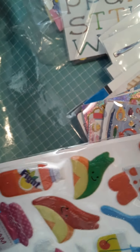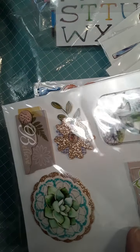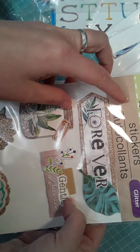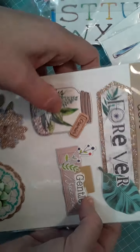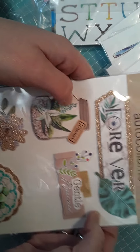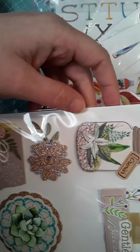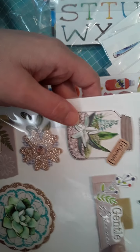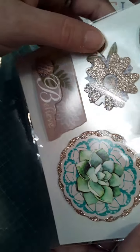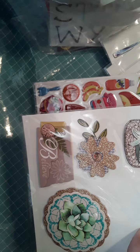Now I'm going to show you this one — also from the Dollar Tree, by Crafter Square. These are the glitter stickers, so they do have some glitter to them. I did use a couple on some of my craft projects. Here's one that says 'forever,' there's the little jar, and the little cactus succulent — just so cute, I love that.